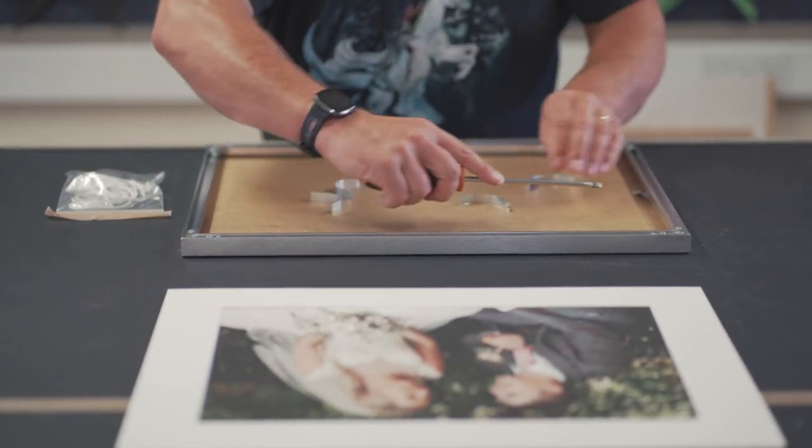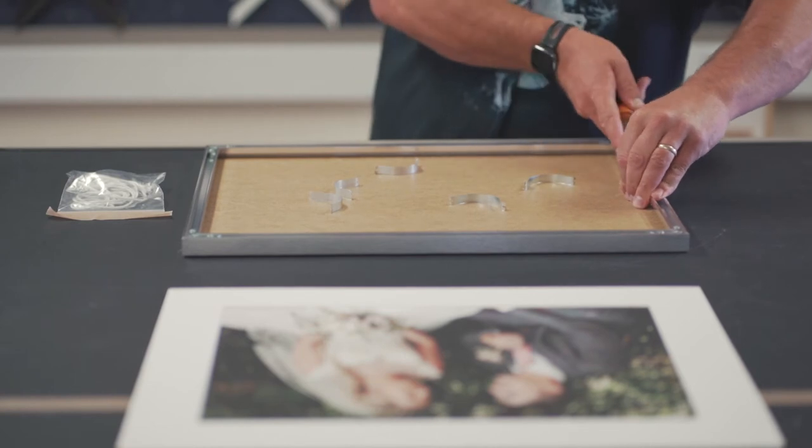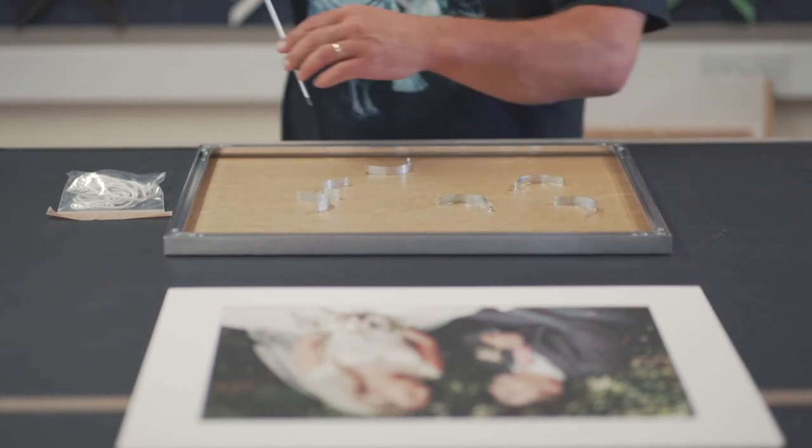The spring clips can be eased out of position using a screwdriver, but we recommend covering them with your other hand to prevent them springing out and causing injury.